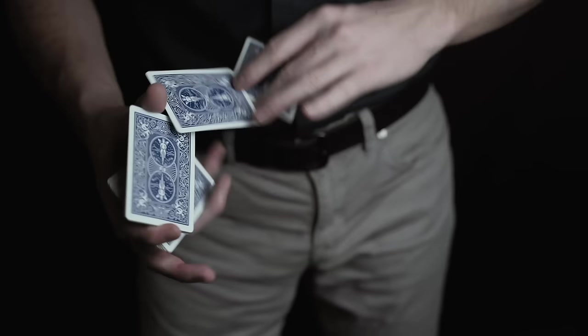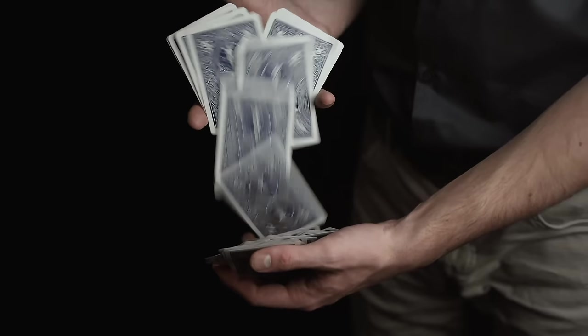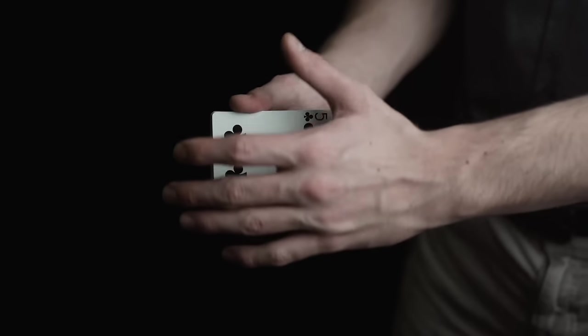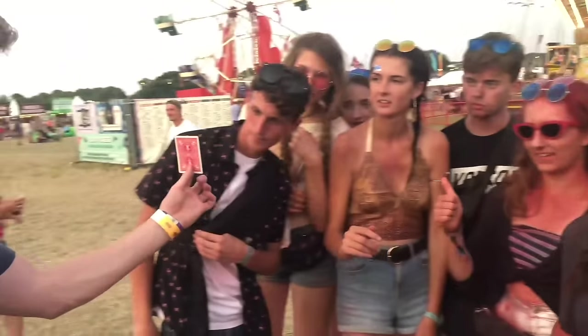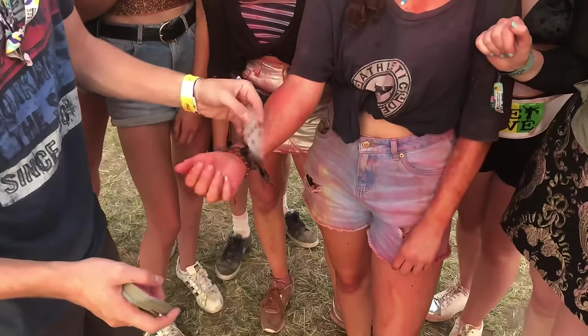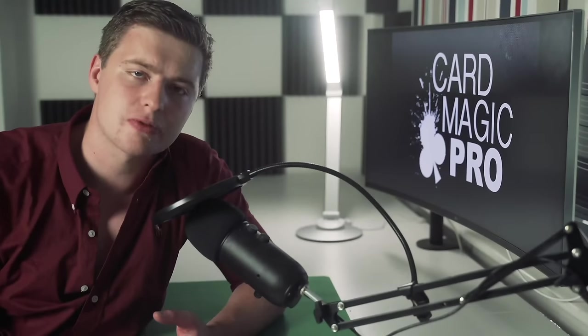If you're interested in learning incredible card tricks — including flourishes, cuts, shuffles, and more — and tricks that are just too good to reveal on YouTube, then check out my Magic card course in the first link in the description. The course contains some of the best tricks ever created and will give you the ability to walk into a room and impress anybody. Go and check out Card Magic Pro in the first link in the description.